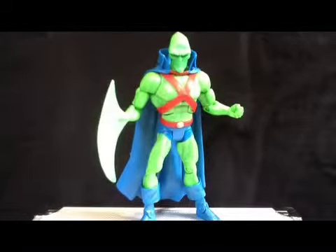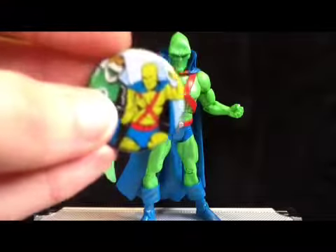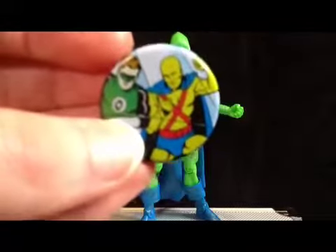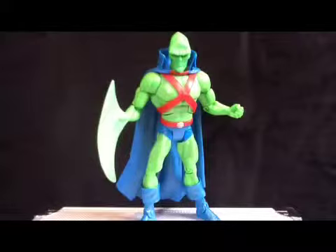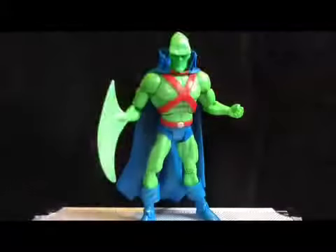Today we'll have a look at Martian Manhunter. He does come with the button. They don't make one for the variant — I don't know why. Green Lantern trying to butt in, looks like Martian Manhunter is like, get out of here. But yeah, Martian Manhunter — one of the original seven members of the Justice League.